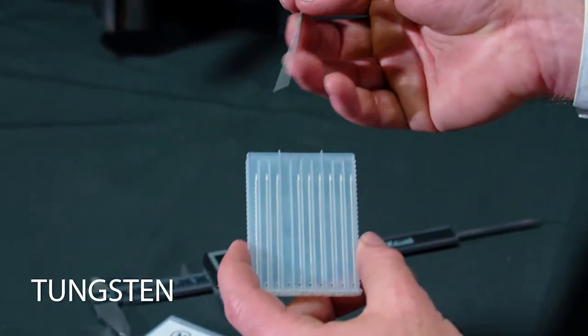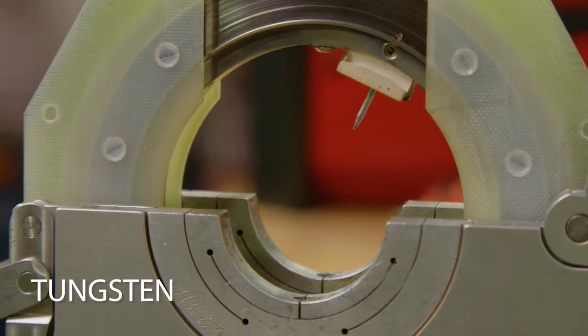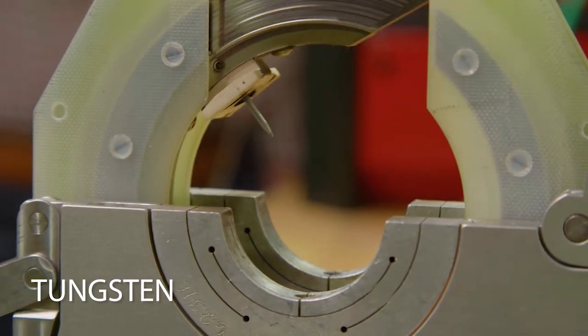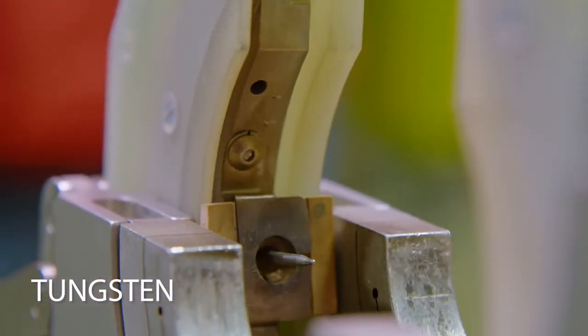Before the alignment begins, you must place the appropriate size tungsten in the tungsten holder, located on the rotor. You'll choose your tungsten size based on the weld head and the OD of the tube or pipe you're welding.